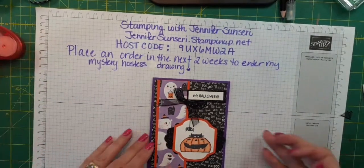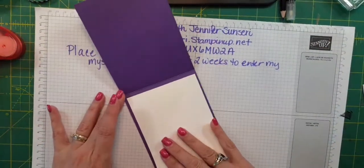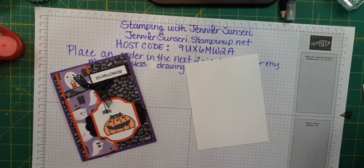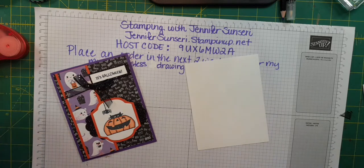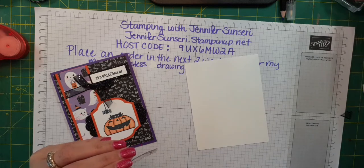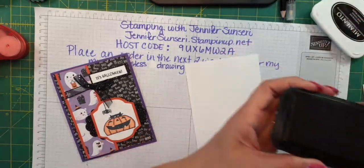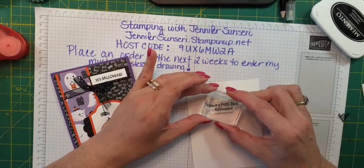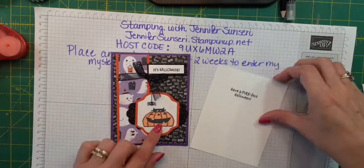There's the outside of my card — it's Halloween! This one opens this way and I have my insert. I'm not going to do another layer because we've got some nice color there. What sentiment am I going to use on this one? How about 'Have a Perfect Halloween.' Then I think we need another little kitty here, so kitty is in the jack-o-lantern.